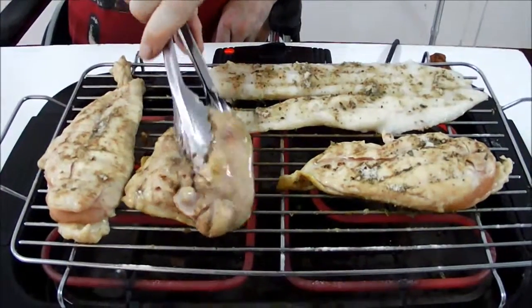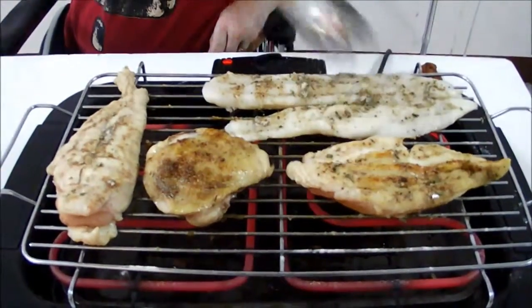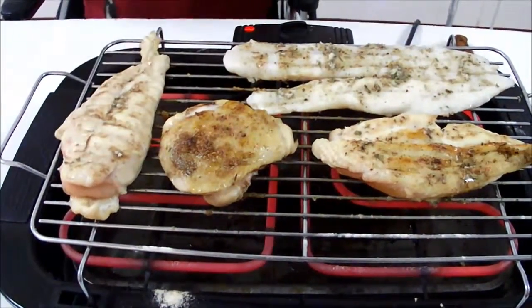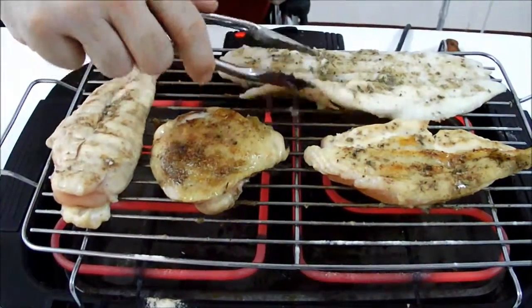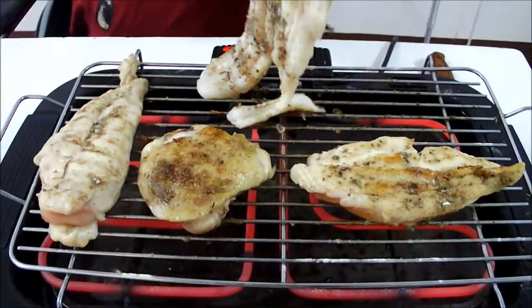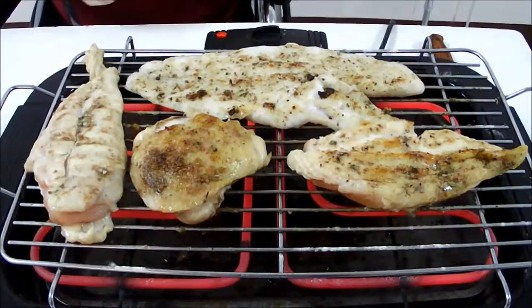We've been checking these a little bit and this one's ready to flip but it's still got some juice coming out of it, so it's not done yet. This one's ready to flip, this one's ready to flip — less ready to flip than the others. So we'll put that one back. I believe the fish is ready to flip. Oh, the fish wants to stick — that's typical with fish. The next thing is to try to find a way to turn it. Oh, we lucked out, I got it — put that over a little bit and we'll give it a few more minutes.